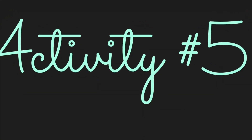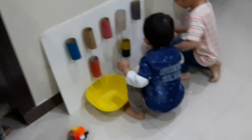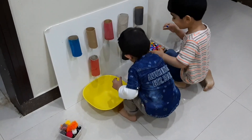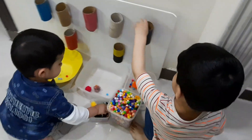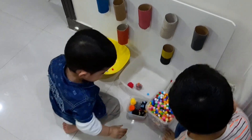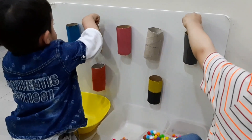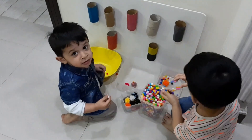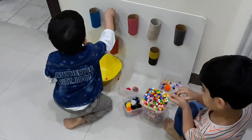Here is another activity - you can use tissue rolls as pipes as well. It is in the form of a pipe and they had to pass all the pompoms through it. It keeps your children entertained for a while. Yes, it creates a lot of mess later on, but they thoroughly enjoy putting pompoms through a pipe in the form of a tissue roll.